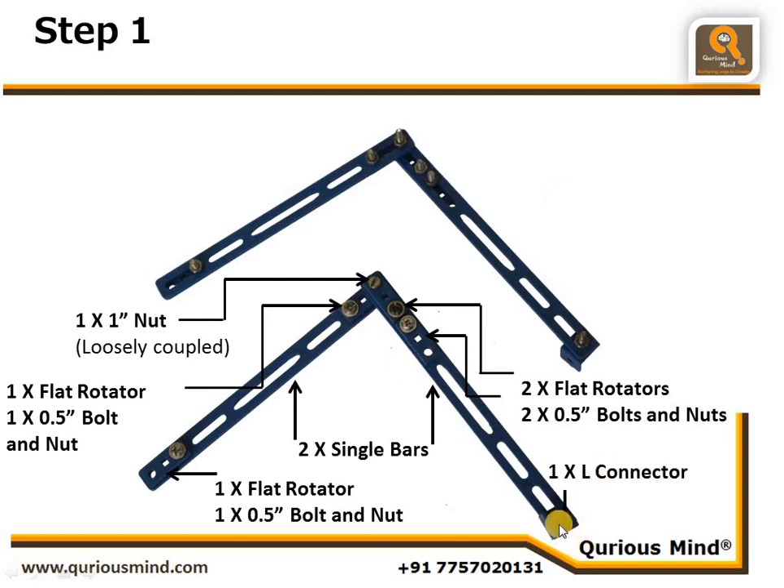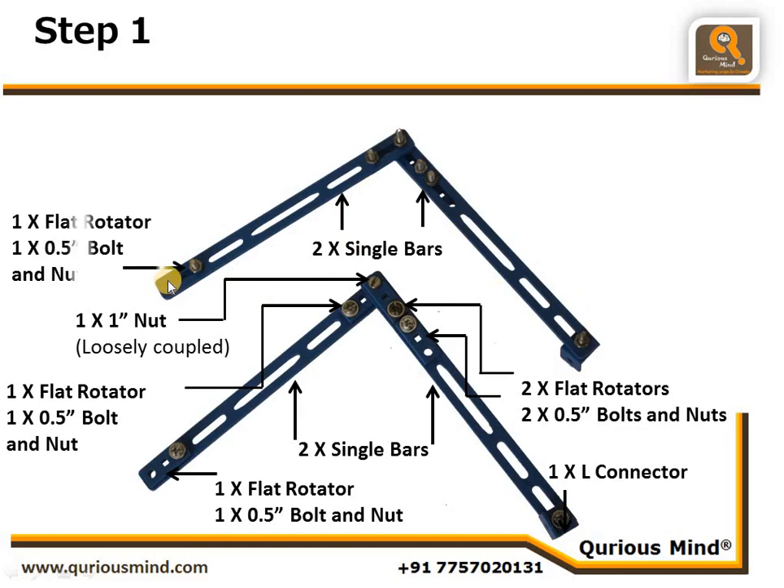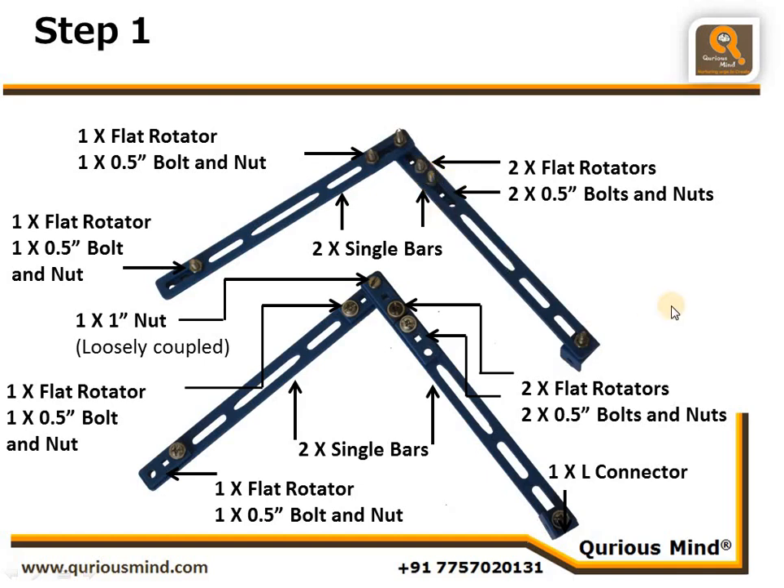We are going to connect one L connector at this end. We have created one more similar assembly: two single bars, one flat rotator this side, one flat rotator here, two more flat rotators here, connected using one one-inch nut loosely coupled, and then one L connector at this end. Here the nut bolt heads are up and tails are pointing down, whereas on the other assembly the tails are up and the heads are below.